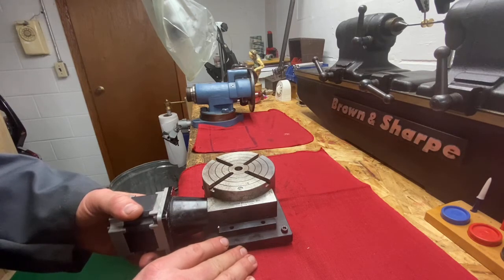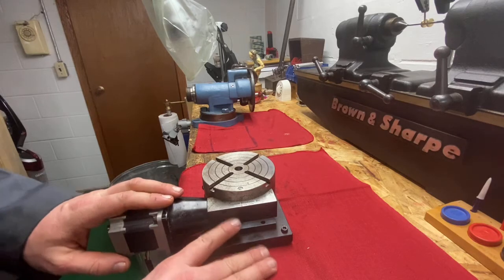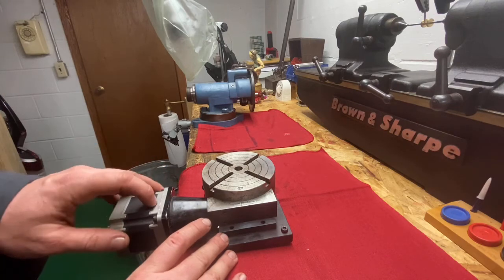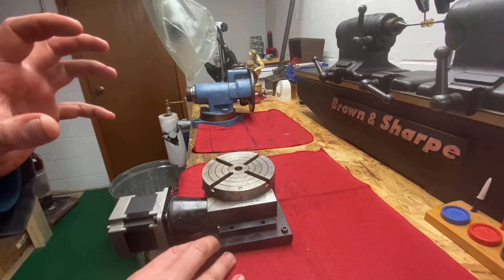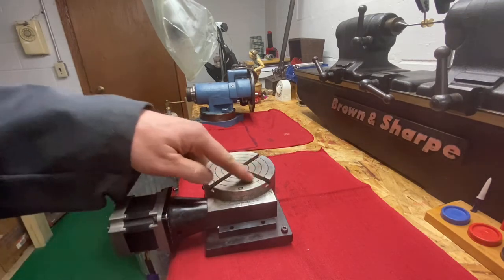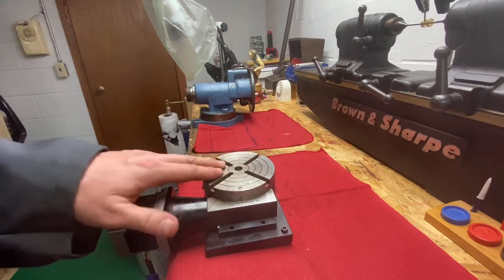For doing fourth axis work, this is really nice. The CAM software I use just came out with a fourth axis, so I might be able to start doing some fourth axis work on the mill, which will be kind of a fun thing to do. You can also buy a little electronic keypad — you plug this in, punch in the amount of divisions you want, push start, and it'll index to any division you want. So you don't have to worry about whether you have the right division plate — it takes a lot of the setup out of it basically.